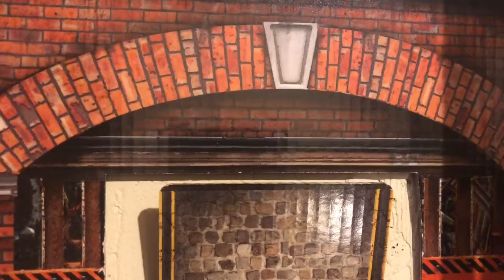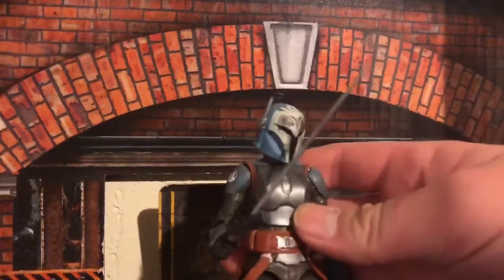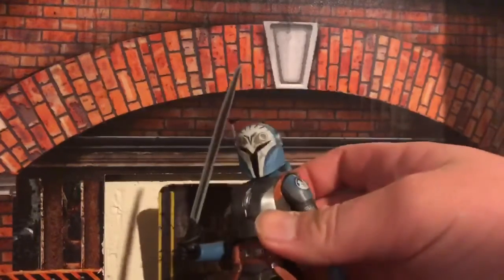If you own Moff Gideon, who I luckily just got in yesterday — perfect timing — you can have her with the Darksaber, which is really cool, and she looks great with it.